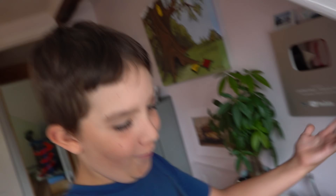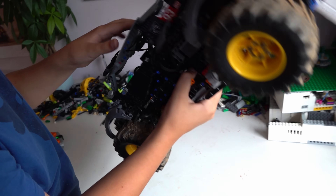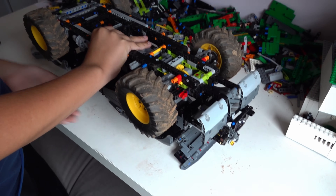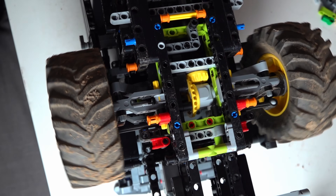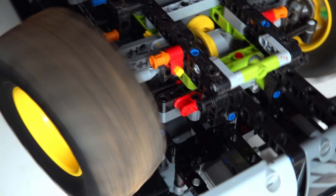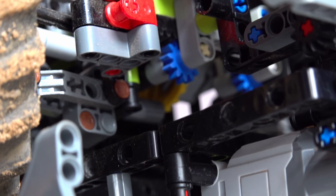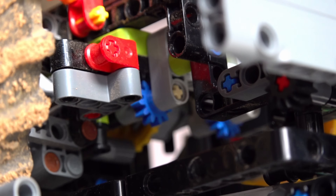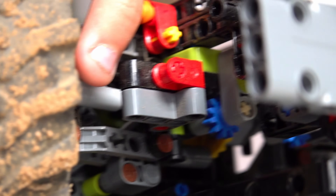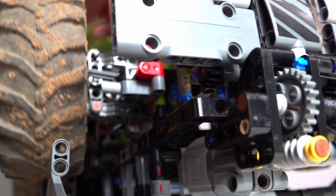Ta-da! There we go. That's the magic of TV. Now close that up. Now let's see her. Back to the steering. You have proportional steering on there — I'm showing the blue gears rolling the rack. Yeah, the rack is connected to a ball joint piece. That's the CVD — constant velocity drive.